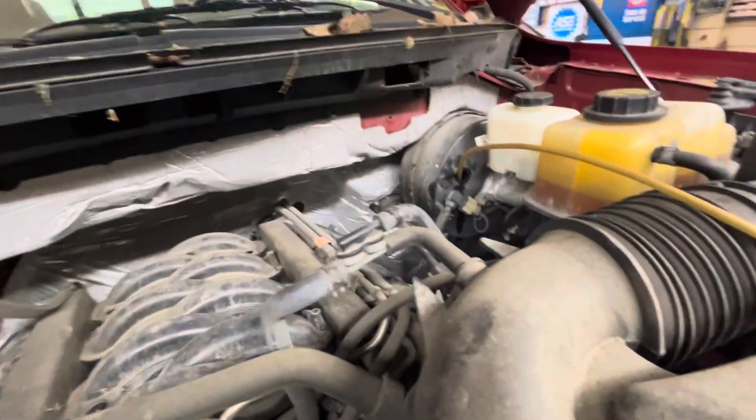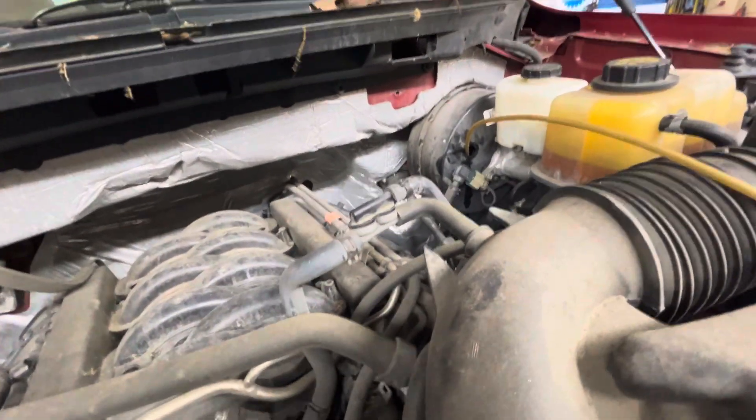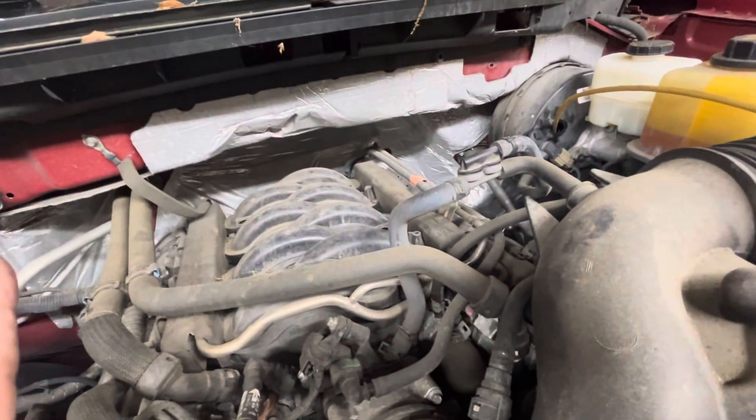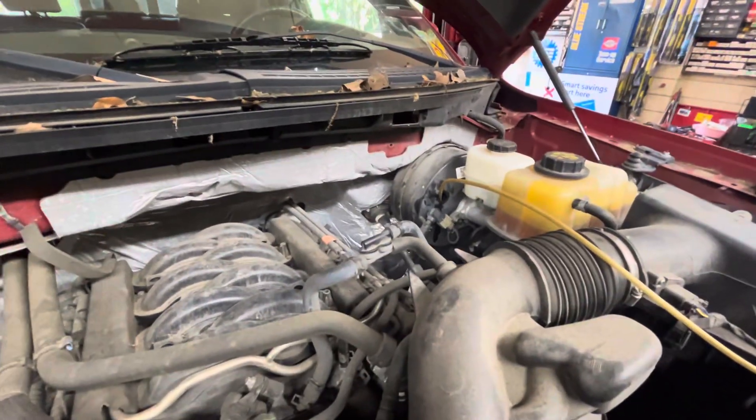Just a quick tip: if you have a car or truck where the brake fluid is disappearing and you have no external leaks anywhere that you can find, it just might be the master cylinder seal failing and fluid being drawn into the vacuum booster.